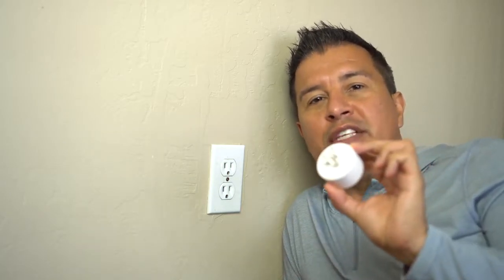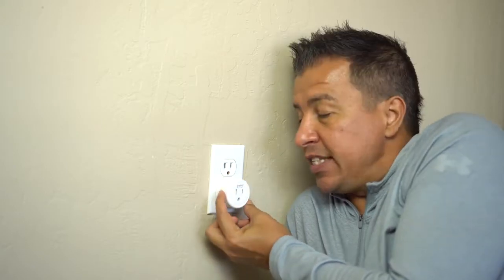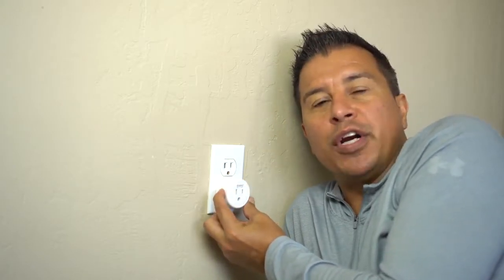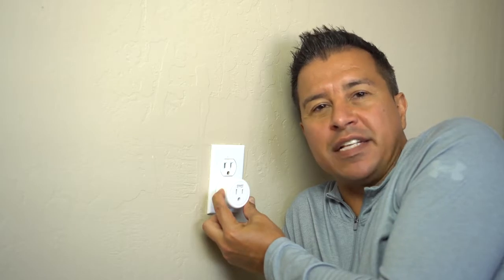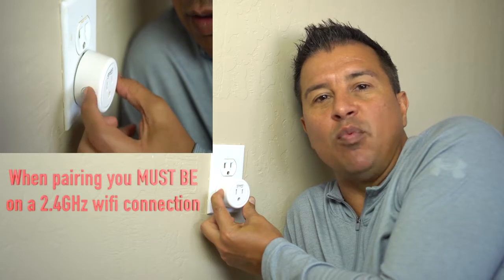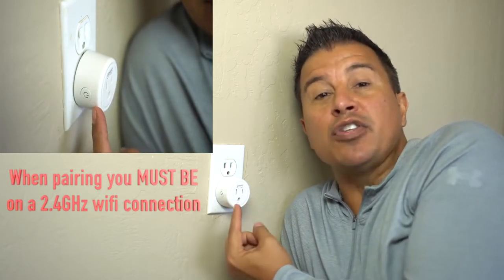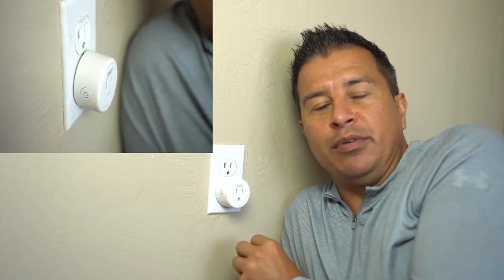After you download the app, step two is to get the actual GoSun smart plug. When you get the smart plug, plug it in. You're going to see a power button on the side — hold this down for five seconds. That puts the Wi-Fi smart plug into pairing mode, allowing your device to find it. You'll see it start turning blue, and when it's blinking blue, that means you're in pairing mode.